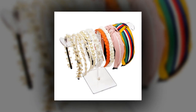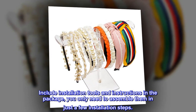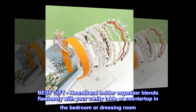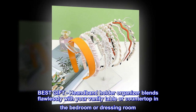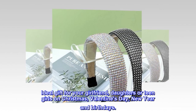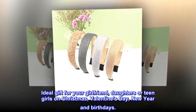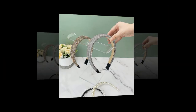The installation method of this headband organizer is very easy — includes installation tools and instructions in the package. You only need to assemble them in just a few steps. Best gift! This headband holder organizer blends flawlessly with your vanity table or countertop in the bedroom or dressing room. Ideal gift for your girlfriend, daughters, or teen girls on Christmas, Valentine's Day, New Year, and birthdays.